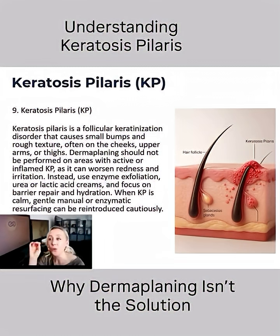Unfortunately, if we do dermaplaning on that type of skin, the skin's immunity itself is going to overproduce even more carotenoid cells and make it worse.